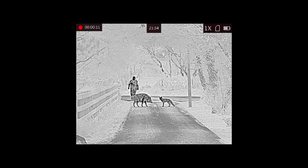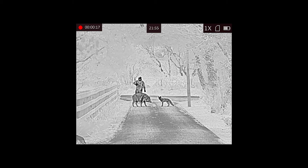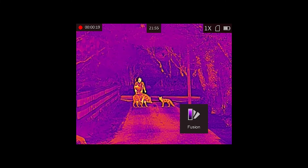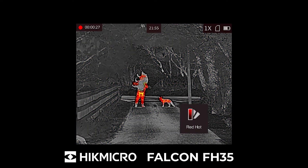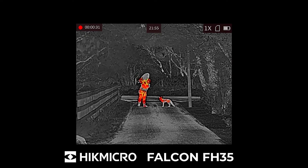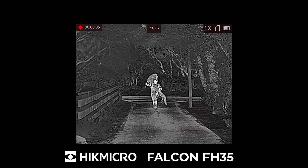Here you can see Cathal returning to pick up the animals — quite easily identifiable, walking up the lane there, swatting flies as he goes past. There's a slight pause in the video — that's perfectly normal, that's just the device calibrating, determining the temperature difference to deliver the clearest image. Cathal's struggling a bit there with that pig over his shoulder.